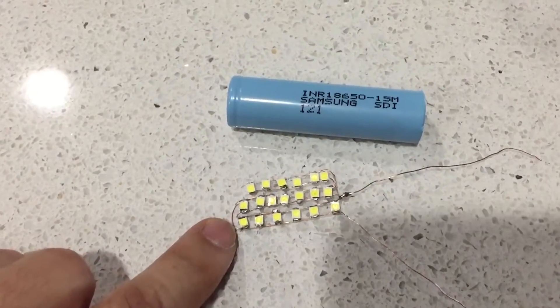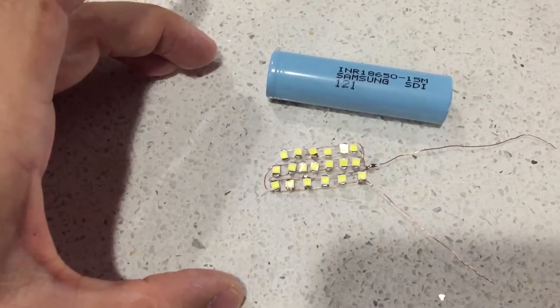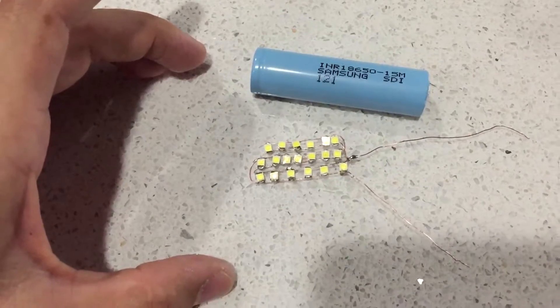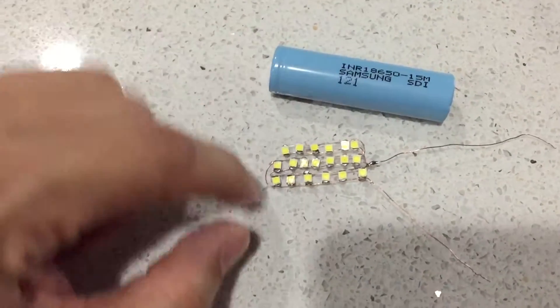I'm starting off with a big board from a light stringer — about 20 feet long with maybe 50 LEDs arranged in one big giant square. I took them off to use for this project.